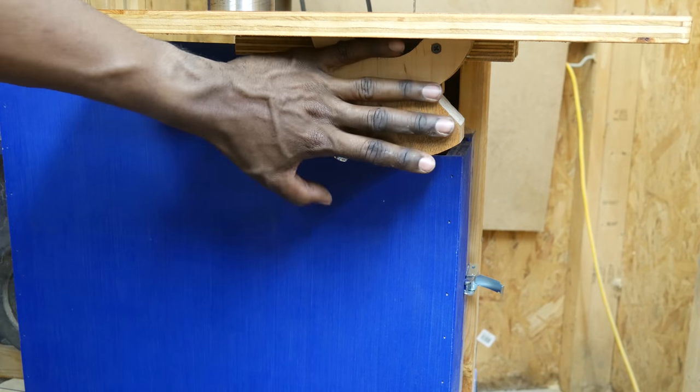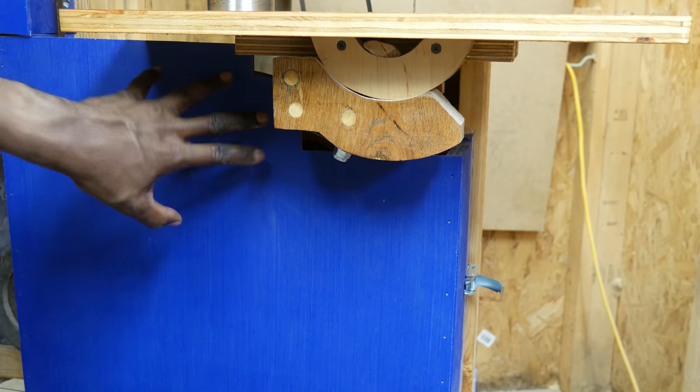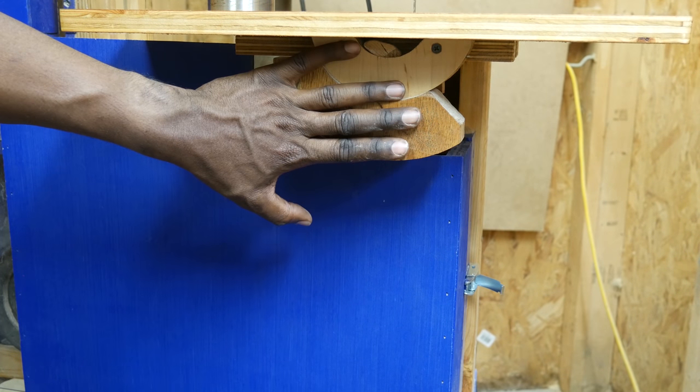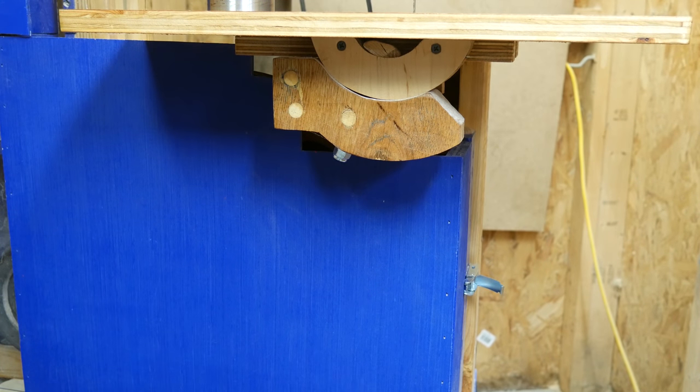One other benefit to removing the trunnion, if you don't need one, is it greatly simplifies the door design. If you remove the trunnion you could simplify the door and make it one piece that keeps all the dust inside.